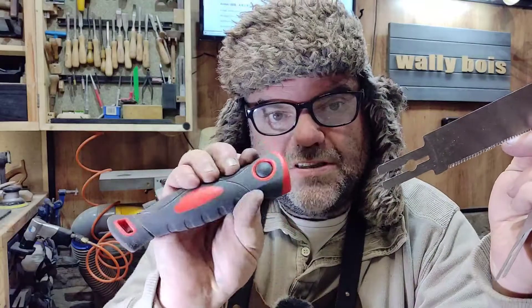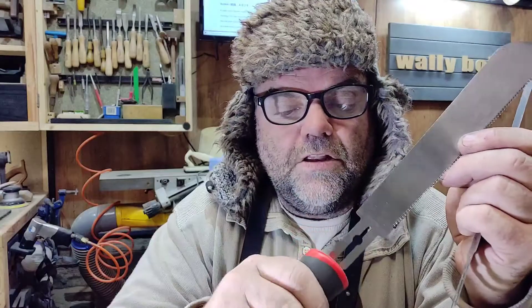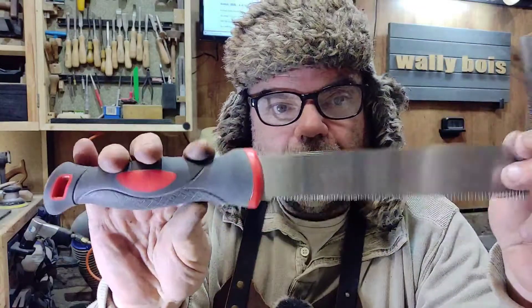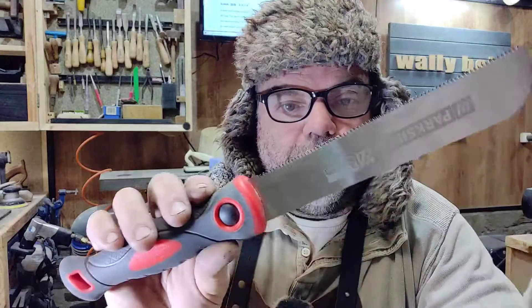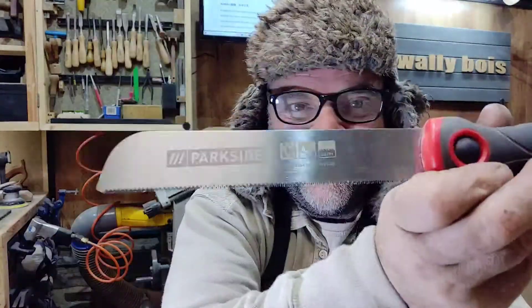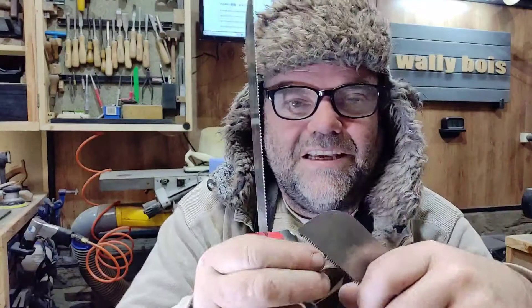They come with a handle, which you can literally just swap the blades over by pressing the little button in and sliding it in, like so. And you get a 22 TPI and a 17 TPI blade.